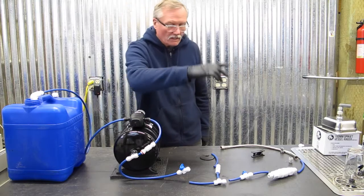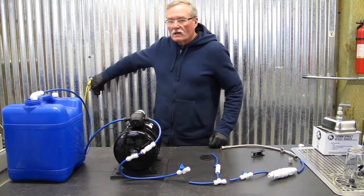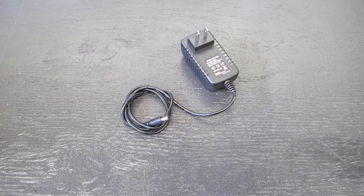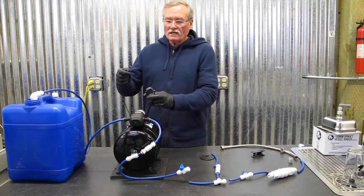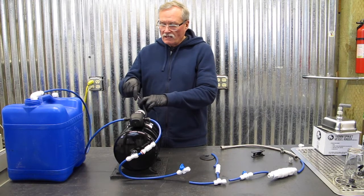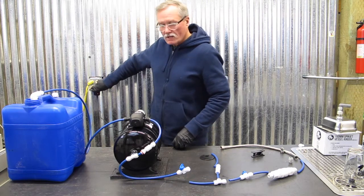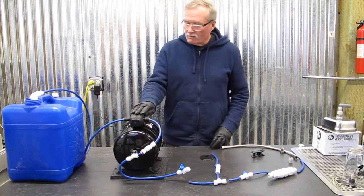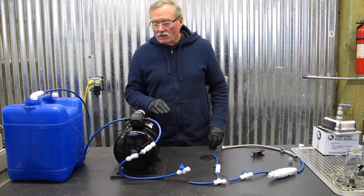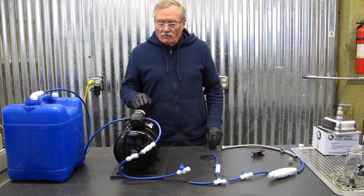The pump is 12 volts and comes with a 110 to 12 volt, 3 amp power converter that plugs into a pin connection in the back, which will also allow you to plug into any 12 volt system in a car, food truck, or just a battery system, making this a very versatile water pump system.